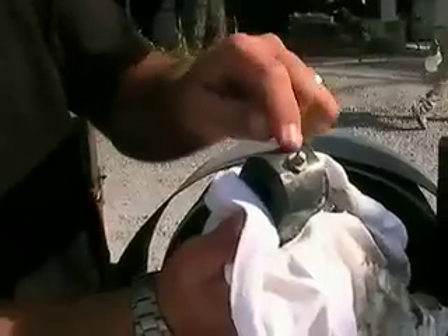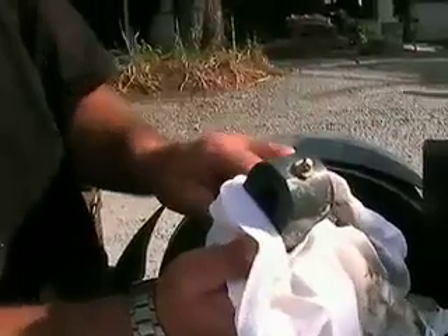You'll want to remove the grease attachments from the broken yoke and insert them onto the new yoke.